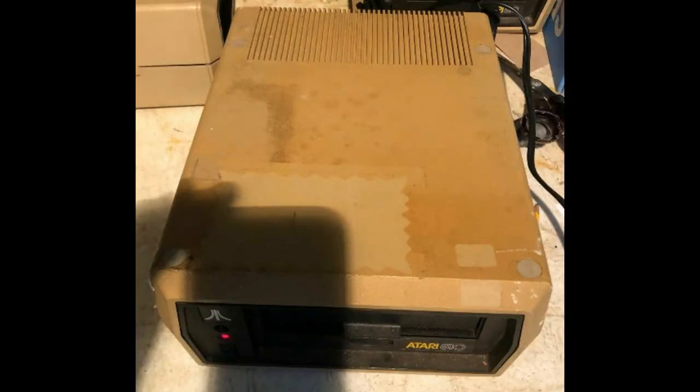Hi guys, welcome to another Atari User video. If you follow us on Facebook you will have seen a couple of posts on one of our recent arrivals — an Atari 810. This was for sale on eBay and it looked to be in quite a state. The price was okay and we felt sorry for it, to be honest. Just a week later the 810 had arrived at Atari User Towers and we decided to have a look.